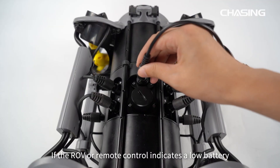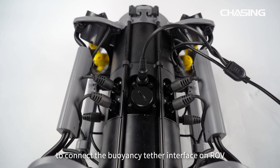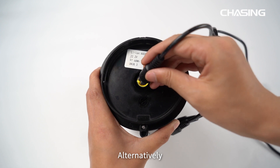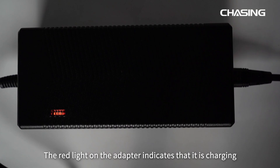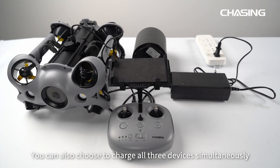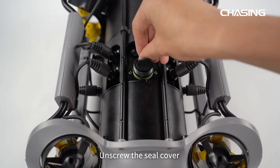If the ROV or remote controller indicates a low battery, use the 3-in-1 adapter to connect the buoyancy tether interface on the ROV and remote controller for charging. Alternatively, you can disassemble the battery and charge it separately. The red light on the adapter indicates charging; the green light indicates charging is complete. You can also charge all three devices simultaneously.